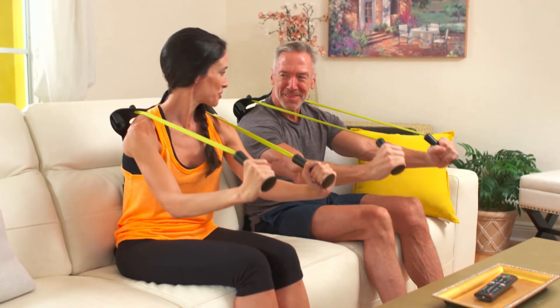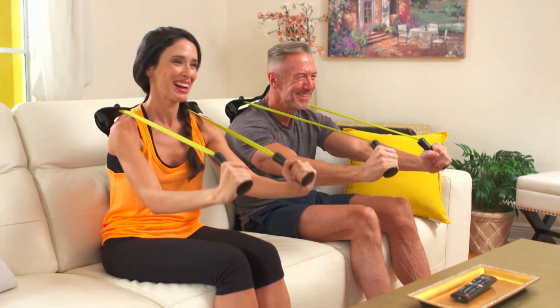I get the question all the time, how am I able to stay in this kind of shape at 61? It's the Absculptor, sitting in a chair doing my abs every day. It really, really works.